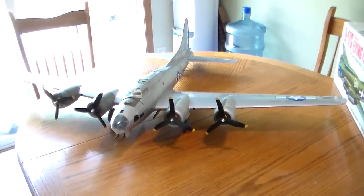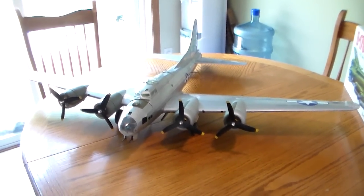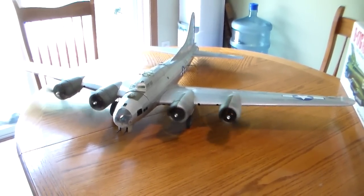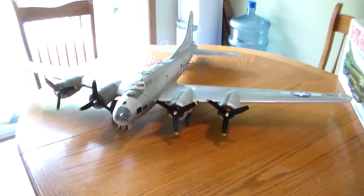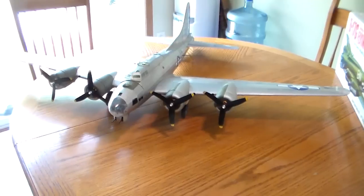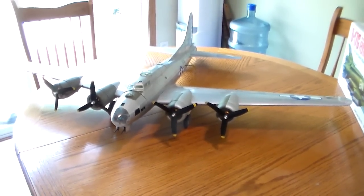Thanks to RC Groups for all the help and all the build information I found there on all these Gillows conversions. Stay tuned — we'll have another flight video soon. Hopefully we can demonstrate some carpet bombing techniques. Until then, thanks for watching.